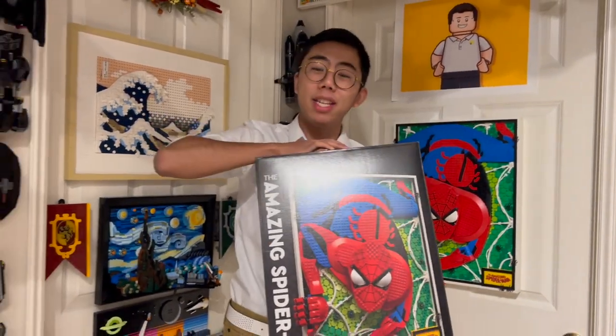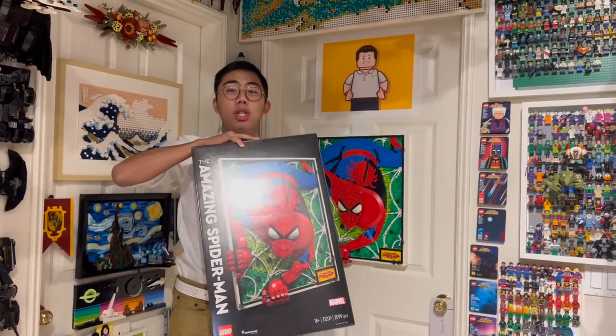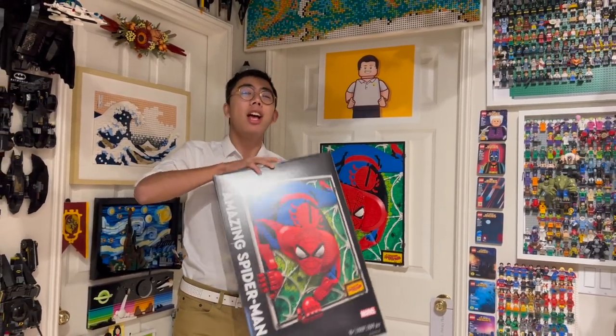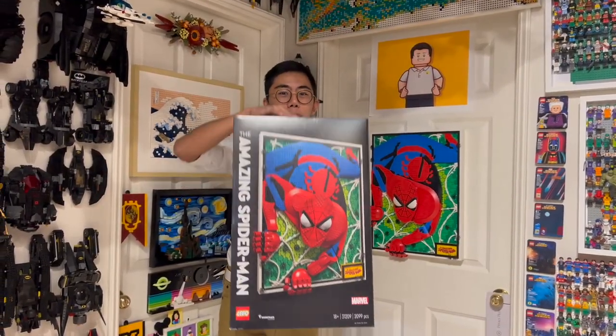Without further ado, let's jump right into the review of the Amazing Spider-Man art set, with actual designer insights, because I did get a chance to interview the designer behind the set, so I'll be sharing some of the insights and thoughts from that interview in this review as well.